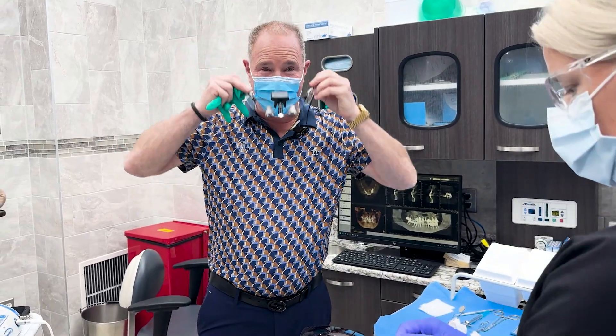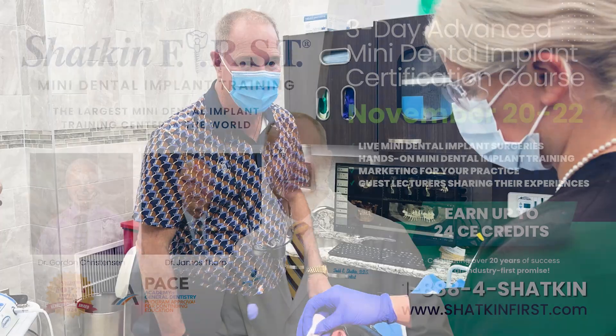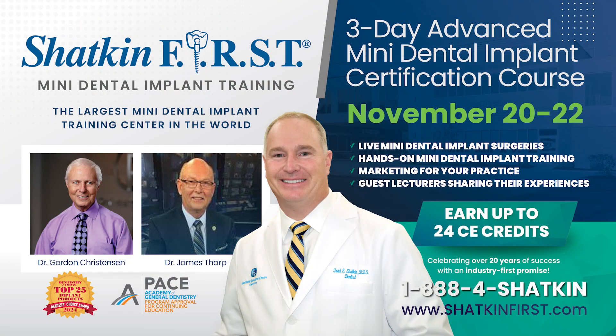Thank you for joining me on the Monday Morning Minute — we'll see you for our next patient. Join us for our last advanced course of 2025. We're going to have a great lineup of speakers. It occurs on November 20th, which is a Thursday, the 21st, which is a Friday, and the 22nd, which is a Saturday — a three-day event.